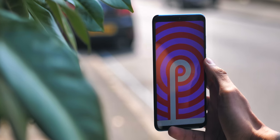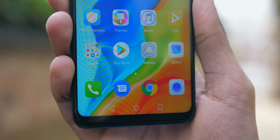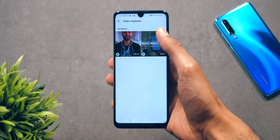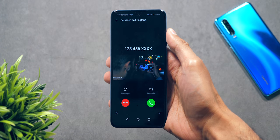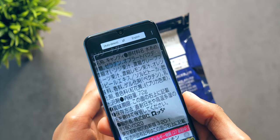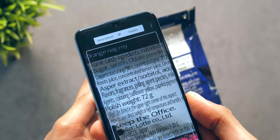The P30 Lite is running EMUI on the latest version of Android, and it has a couple of cool software features. You can set a video instead of just a ringtone when you get called by certain contacts, and it comes with HiVision, which allows you to translate text in augmented reality and in real time.